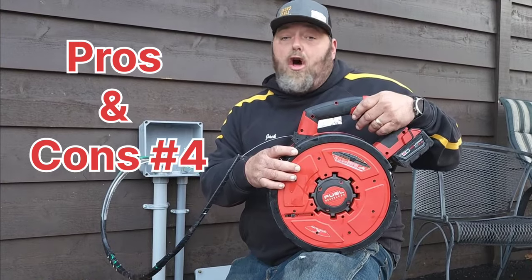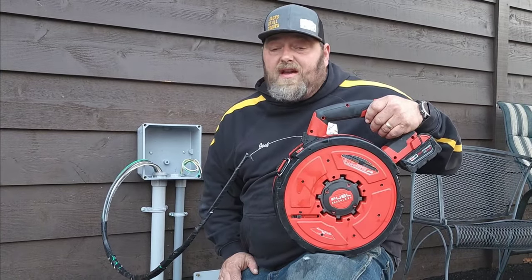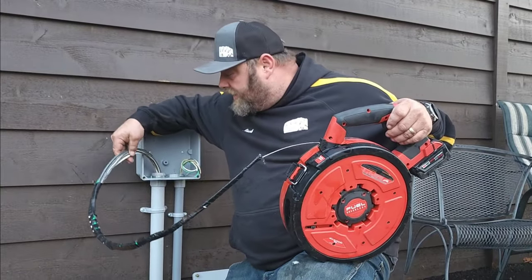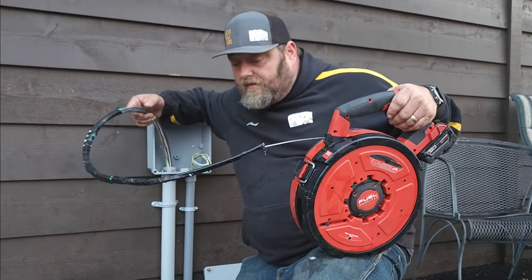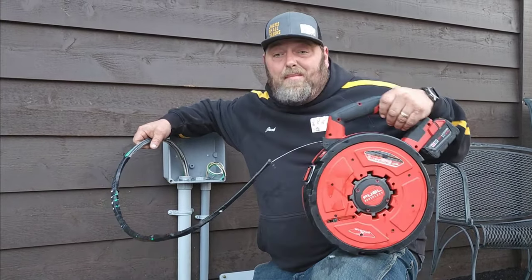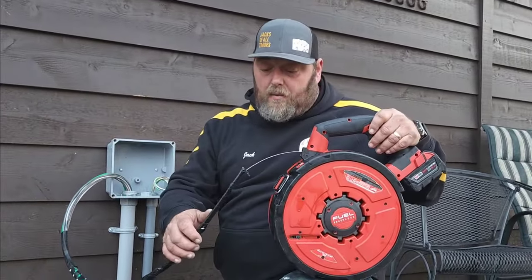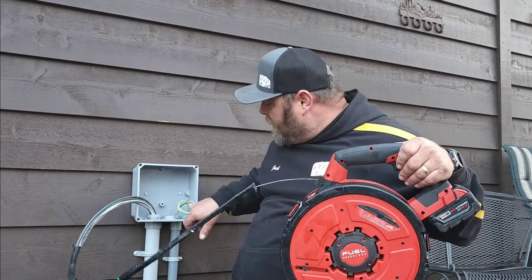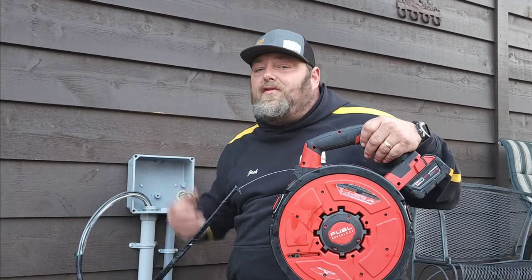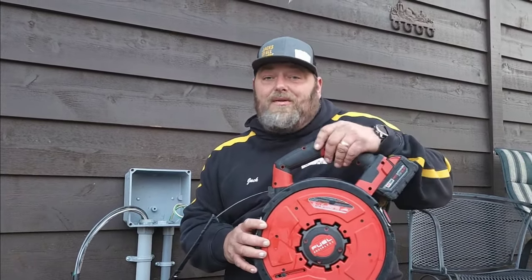It doesn't do very well on a long pull — it just runs out of gas and doesn't have the strength even with a 12 amp-hour battery. But for short pulls I use this thing all the time, and as long as you have a good connection — I've got three feet of connection on all these wires — it works really, really well with one person feeding and one person pulling. There are a lot of mixed reviews on it, but if you're doing short pulls all day long, this thing is awesome. At minimum, I don't have to hand-roll up the fish tape. None of this is paid — I don't get paid by Milwaukee — but I want to make sure you don't buy a $300 tool that you don't like. Check out our other videos, like and subscribe, and we'll see you on the next one.